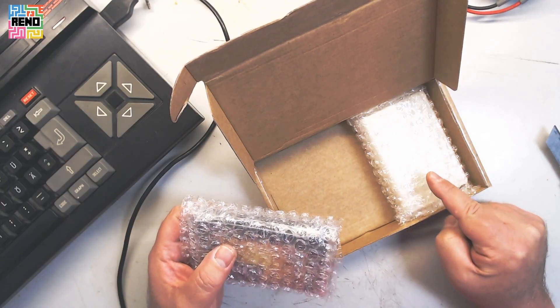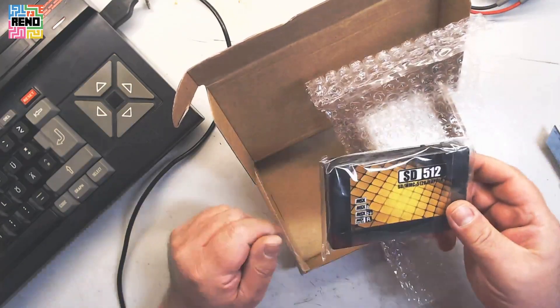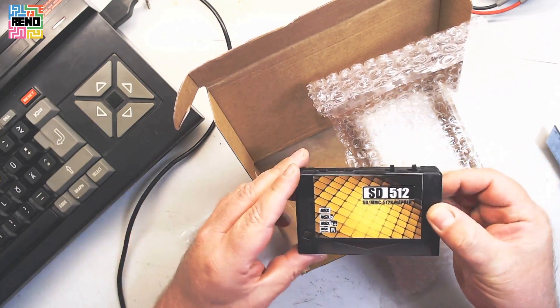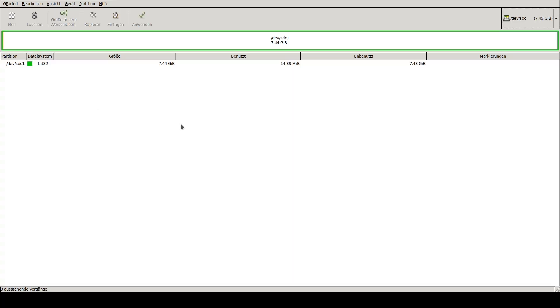But now for the SD512 — there it is, in all its glory. Of course, we need an SD card and have to set it up. This is an 8GB SD card, and from factory there is a FAT32 file system on it. But FAT32 is not readable for the SD512. You need FAT16, and the biggest partition size of FAT16 is 4GB. Take anything less than 4GB and you're okay.